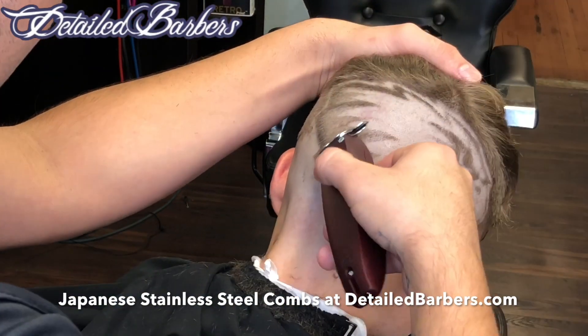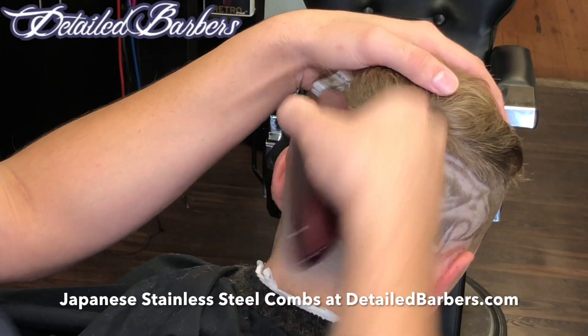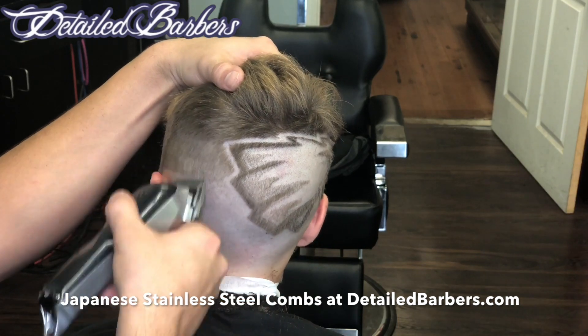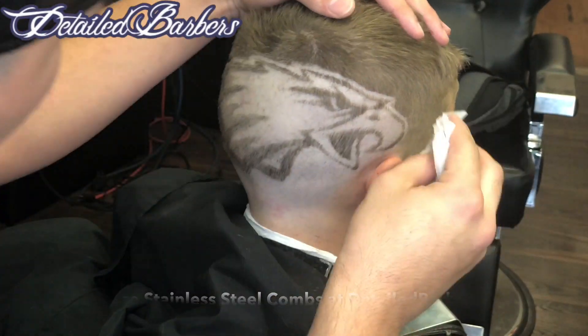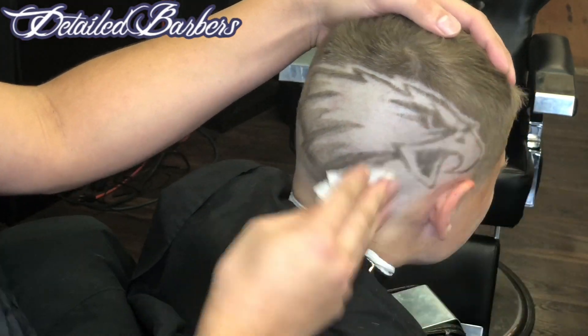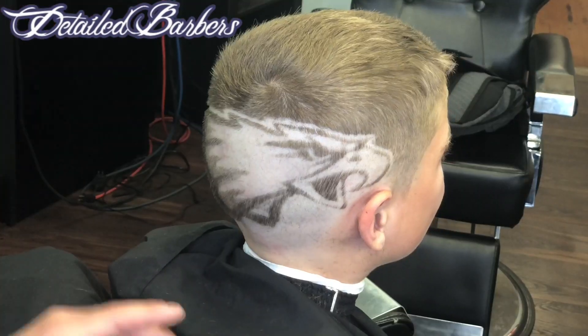Now we're going to do a skin fade. I already shaved everything on the sides — I did that real quick but I was blocking the camera so I cut that out. Now we're going to fade that out on the sides. That's a razor fade there. I'm using aftershave again, and that's going to completely erase everything I drew with the stencil. We're pretty much done, guys.